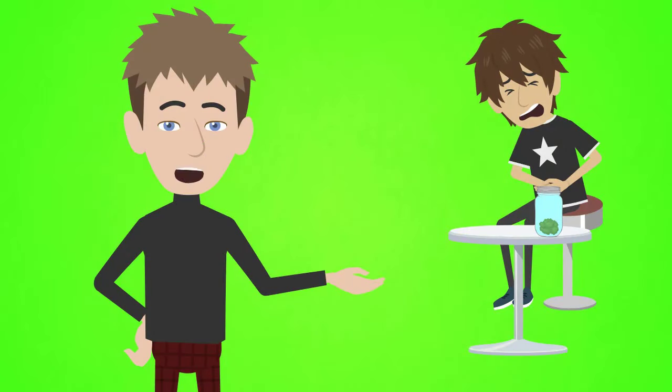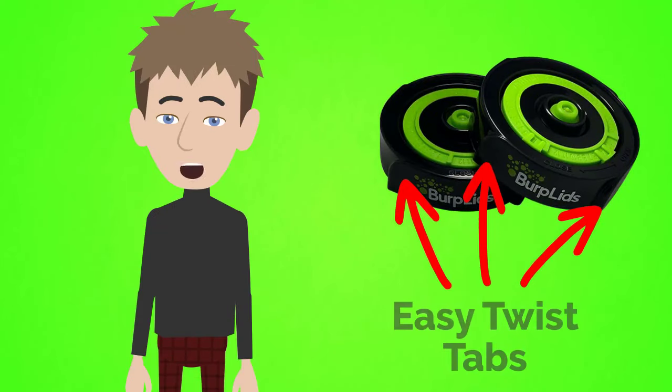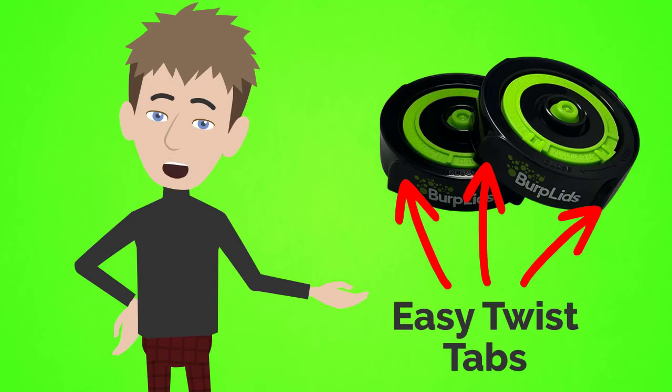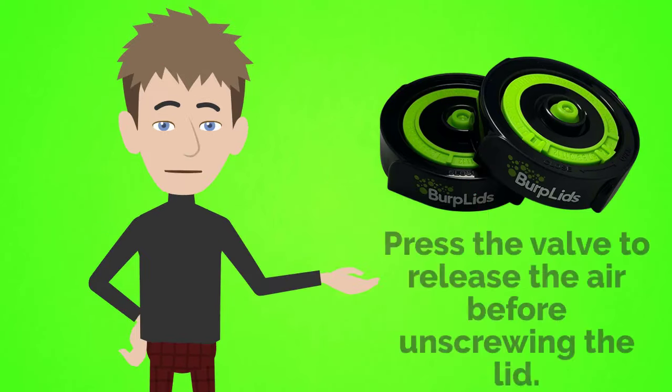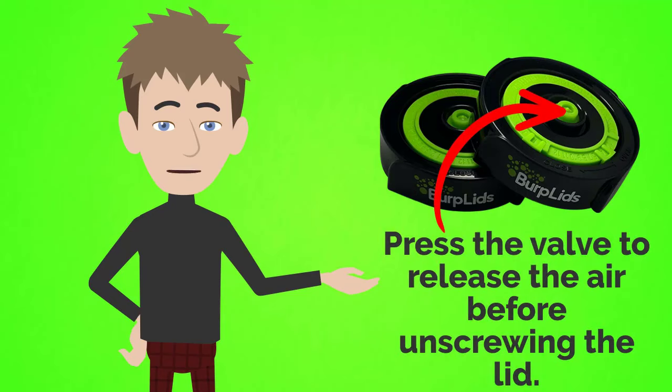Is there anything more frustrating than jars that just won't open? Our Easy Twist Tabs allow every Burp Lid to be unscrewed in a flash — super easy, every time. Just press the valve before opening to release the air.